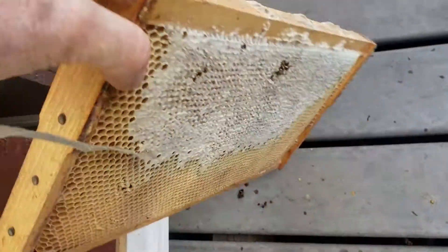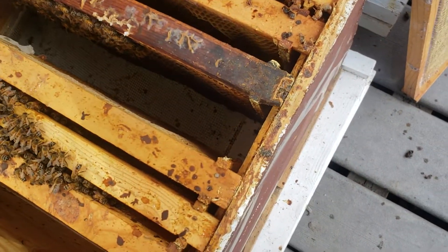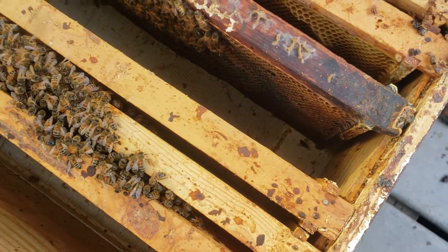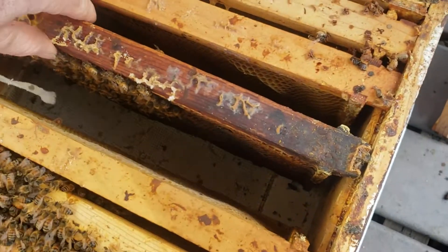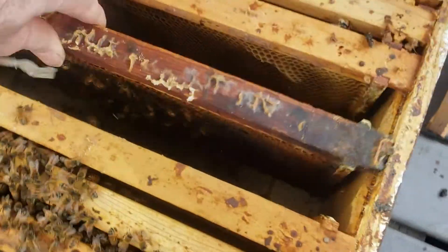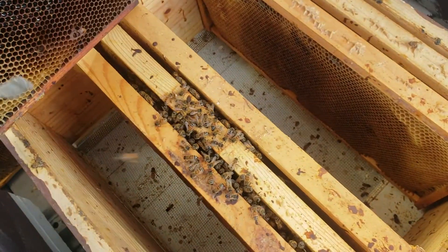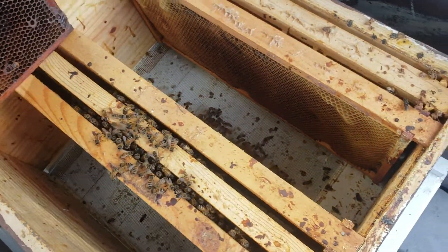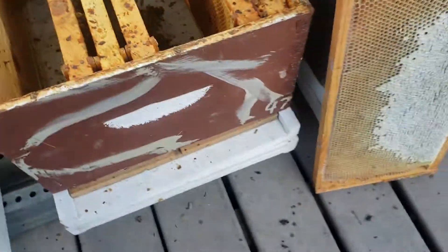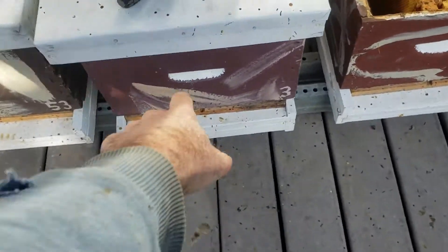I've taken one of my deep frames with honey on it and this will replace the one I'm taking out. It's too cold to let the bees fly around right now — I'm not sure all of them will make it back in. What I'll do is brush off the remaining bees into that deep.